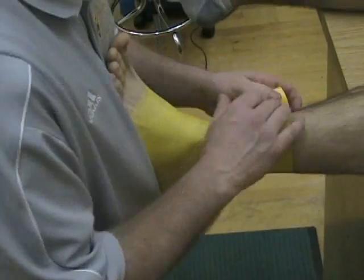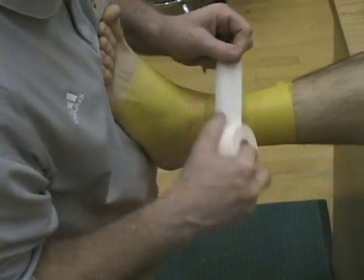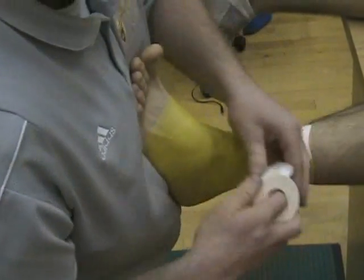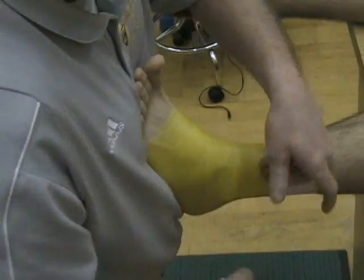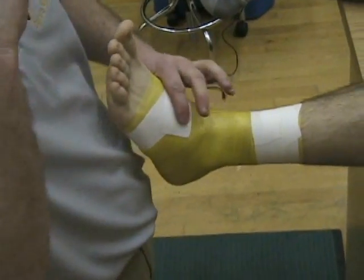Once we cover this, we begin with anchors. Apply two anchors on top of the leg, and one anchor around the foot, being very careful not to put a lot of pressure or tightness on that.